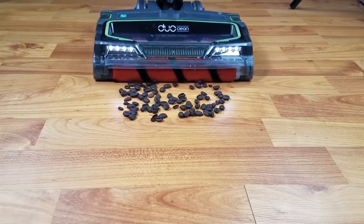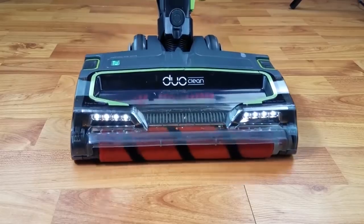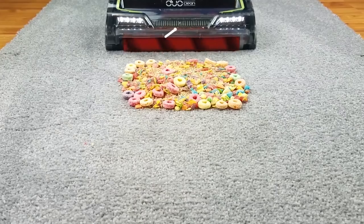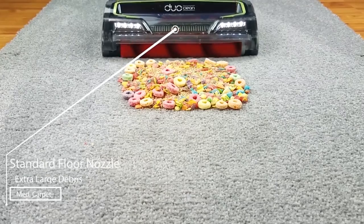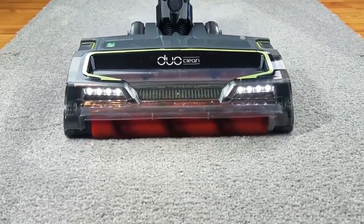And if you're short on space, the Shark has got you covered. You can easily fold the vacuum over for compact storage. With flexible features and impressive runtime, this portable powerhouse will become your go-to for cleaning messes.